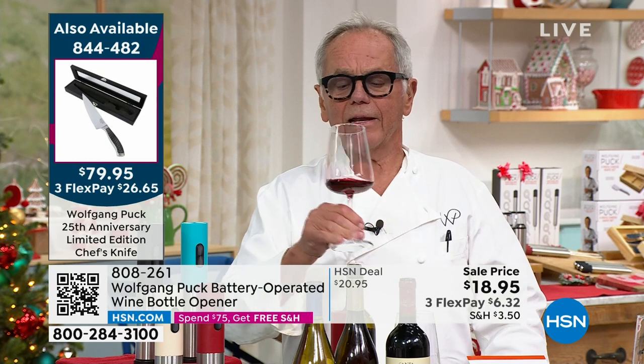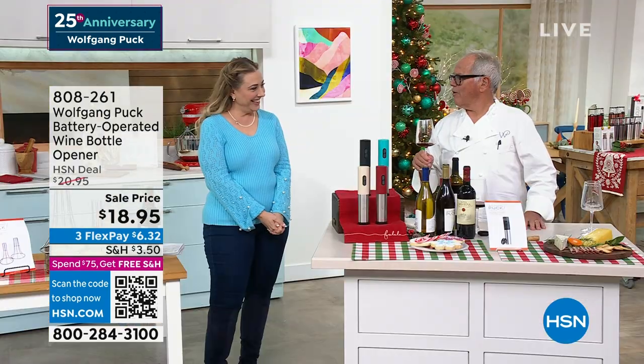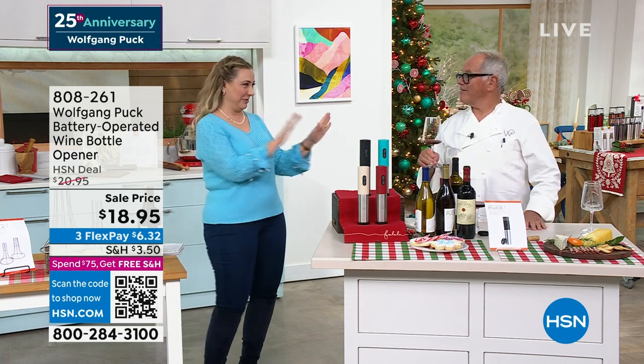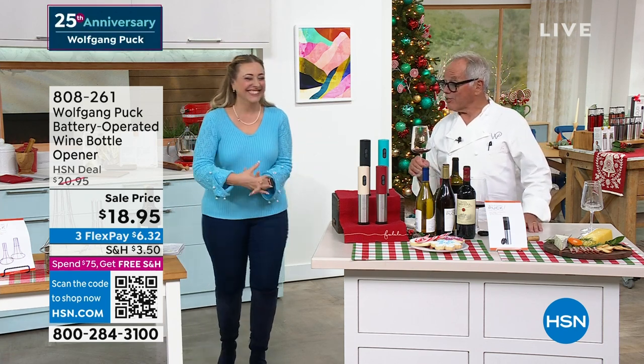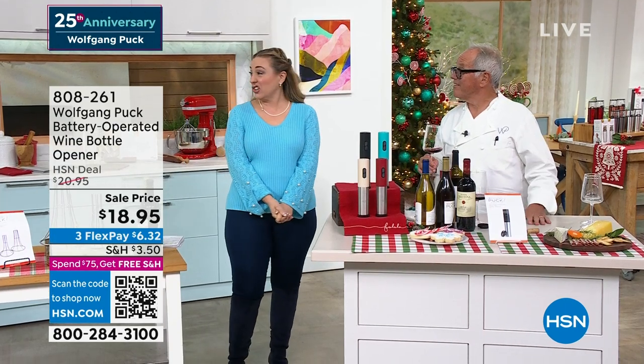Smell it and taste it — don't pour it for everyone, just for you or whoever is the taster. And then if they do it to you, look what you do: you swirl it a little bit and then you smell it. Mmm, amazing. And then you look at the host and say 'very complex.' Very complex — and then they're gonna say, 'She knows about wine.' That's exactly what they're gonna say.